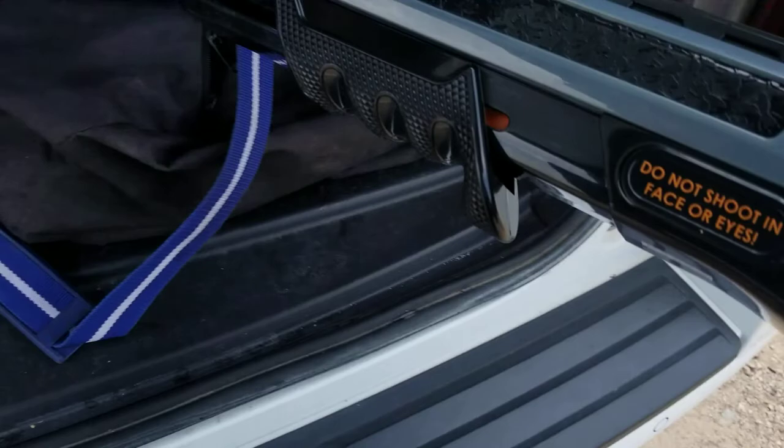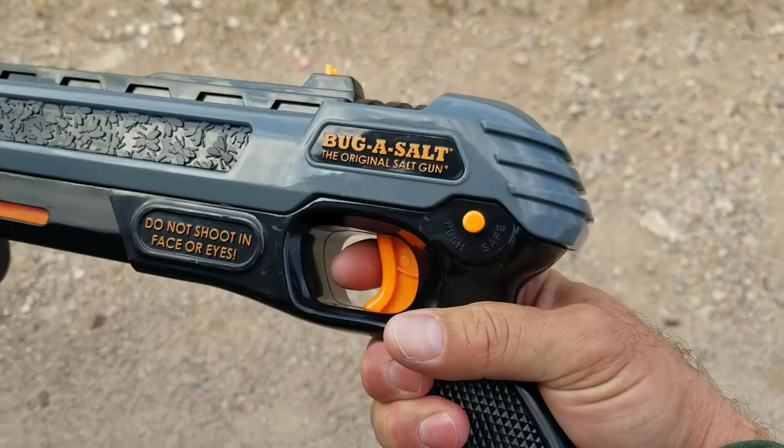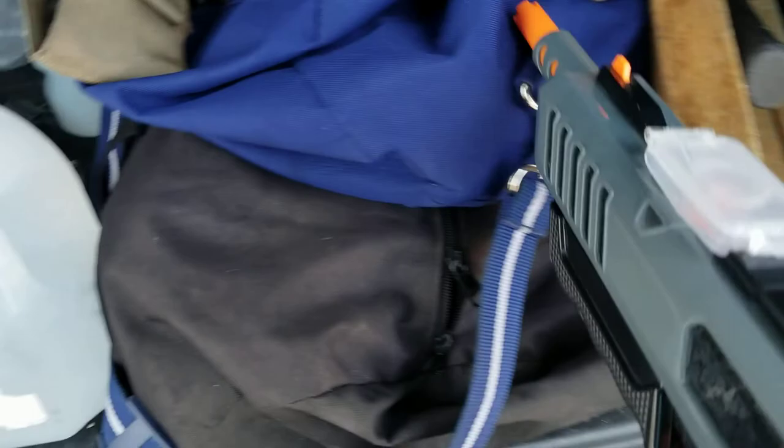Slide — it's racked back but push it forward. Nothing. Safety off. Nothing.